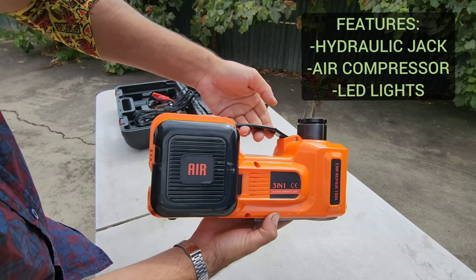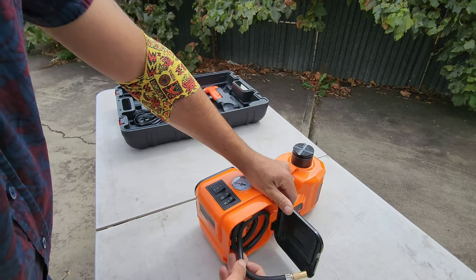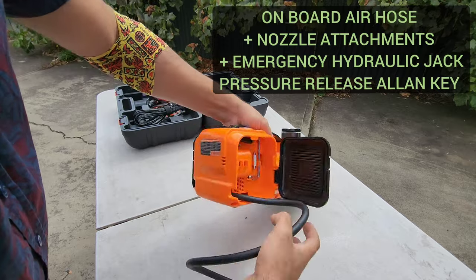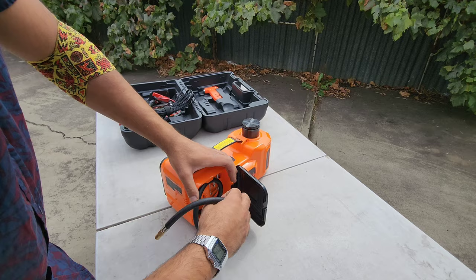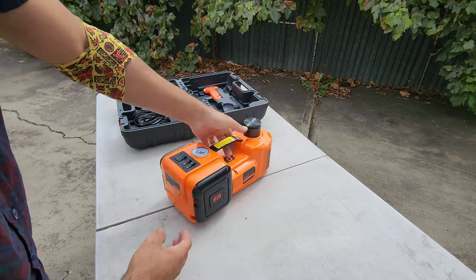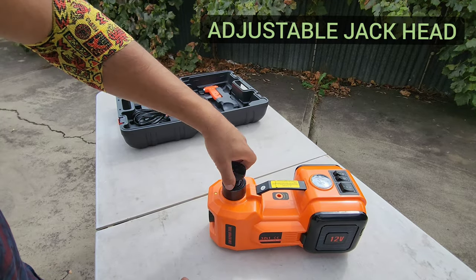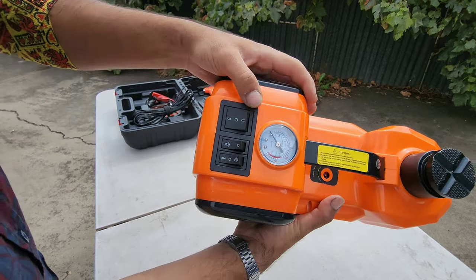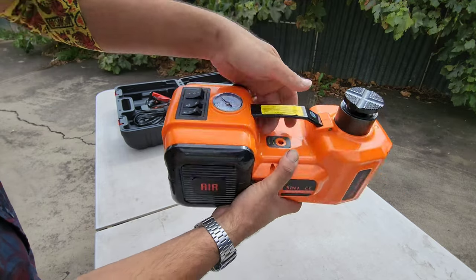Let's take a closer look at this unit - it's amazing how much they've crammed into something so compact and portable. There's a closer look at that air hose reeled up inside, a bunch of nozzle attachments, and an emergency release tool for the jack in case the raised jack gets stuck in position. We've also got an adjustable jack head for when there's a large gap between the jack and your jack points.